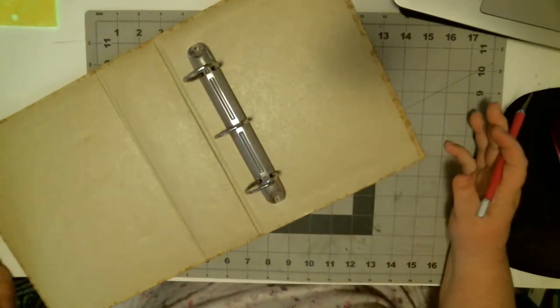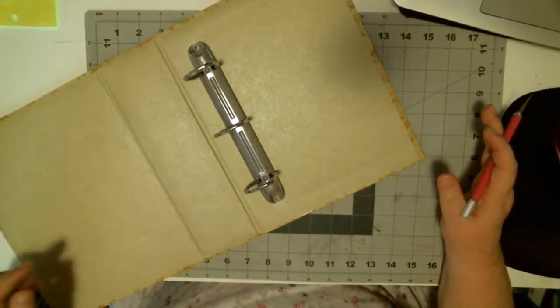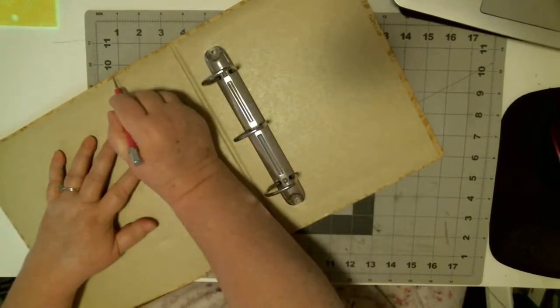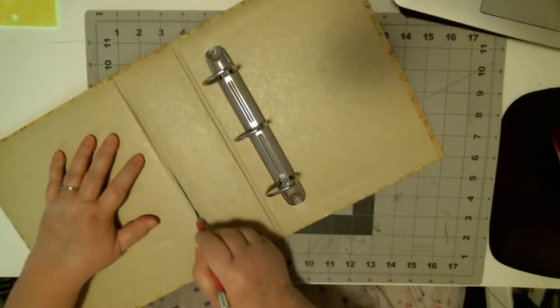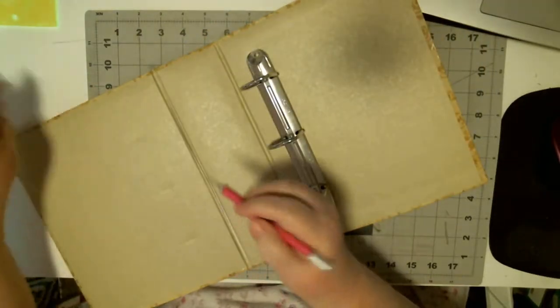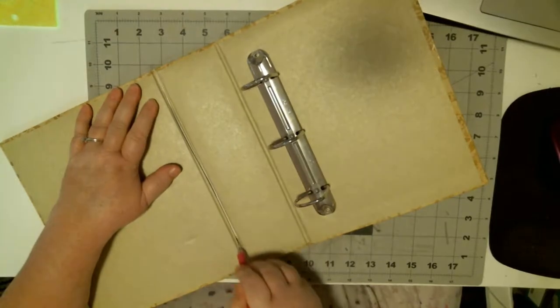You could leave it and cover it, but it's a lot more fun to take it apart. So the first thing I do is take the pieces apart.